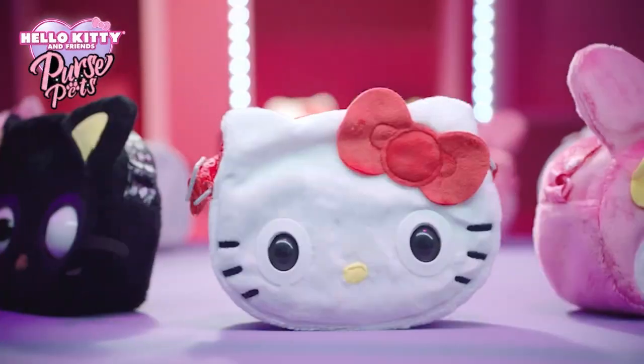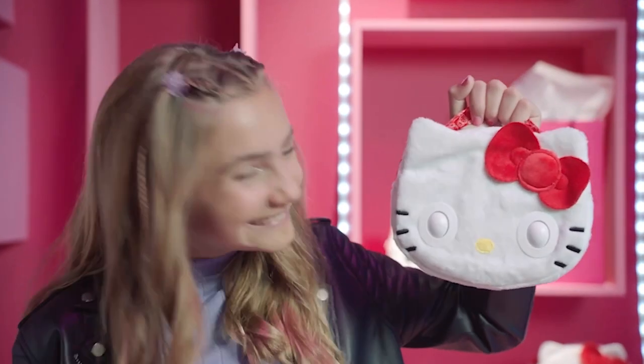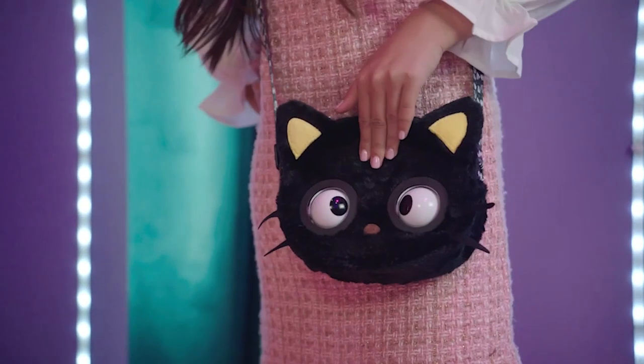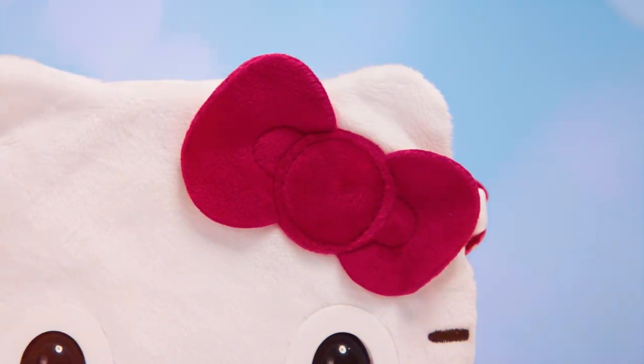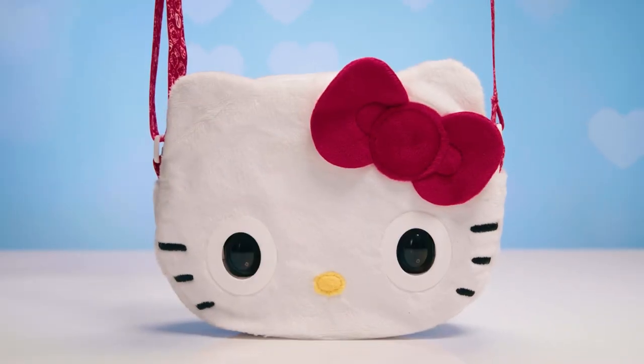It's the greatest fashion collab ever! Please welcome to the house of Purse Pets, Hello Kitty! Here's an exclusive look at the all-new Purse Pets Loves Hello Kitty and Friends collection. With her trademark red bow and the iconic look you know and love, it's Hello Kitty!